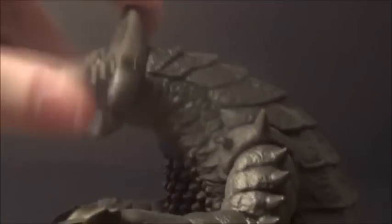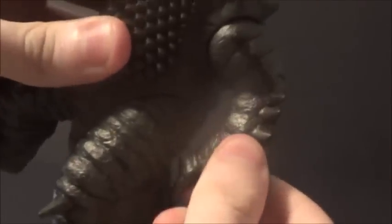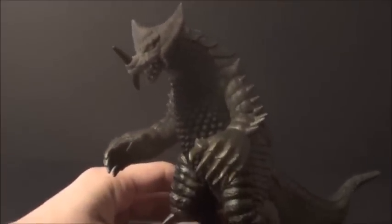How about some articulation? You've got 360 on the head. Also got some arm swivel — if you pull it out you can do a full 360. And some leg action, which can also go 360. The tail looks like it has a glue seal and I haven't really tried breaking it. Since he's really soft vinyl, I don't think I'm going to try to break the tail's glue seal — I'll just leave it the way it is. So without the seal broken, he's got 5 points of articulation, which is pretty cool.